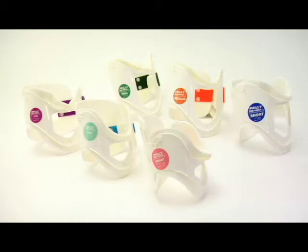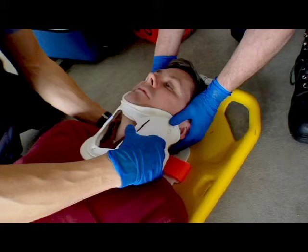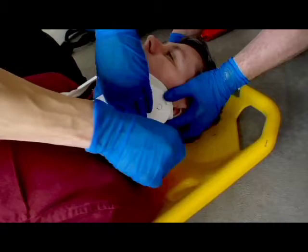To apply the Philly C-collar, select the appropriate size of Philly C-collar. Slide the occipital support behind the patient's neck, with the mandible support facing up. Center the mandible support under the patient's chin so that their chin does not extend past the edge of the mandible support.